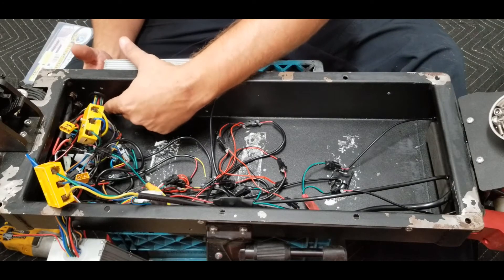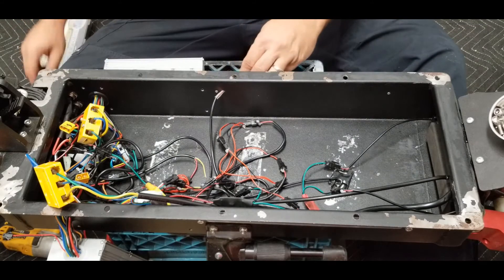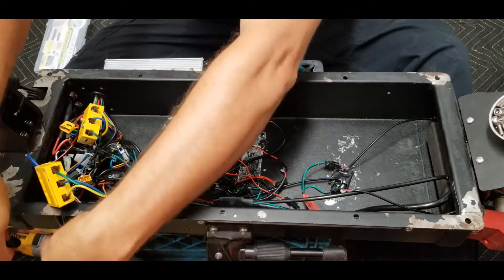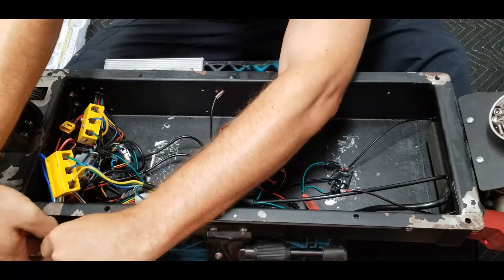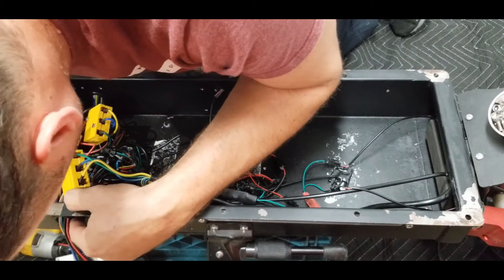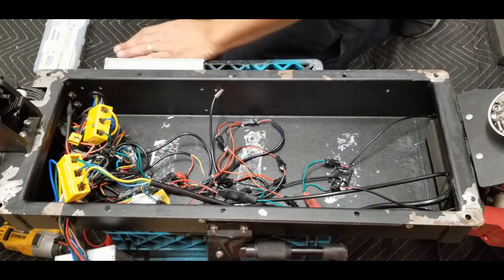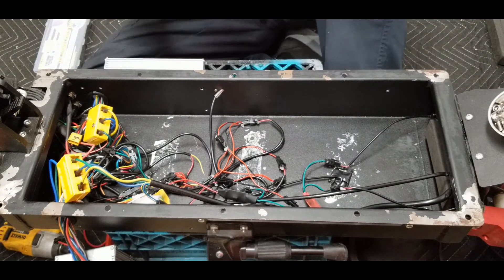I'll go ahead and add another grommet to the other side — I just take the grommet, cut it, and fit it in. All done with that — nice and clean, and don't have to worry about chafing on that side either.